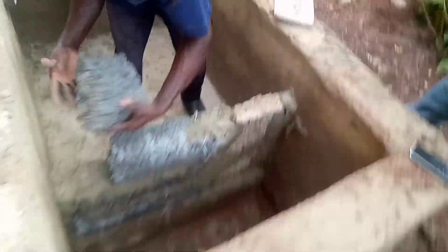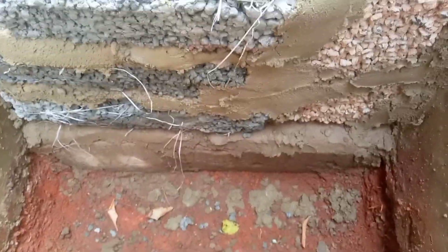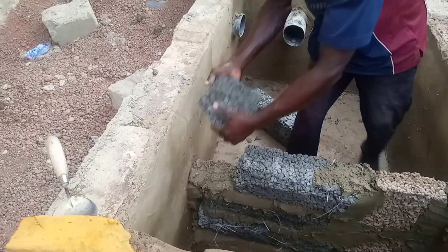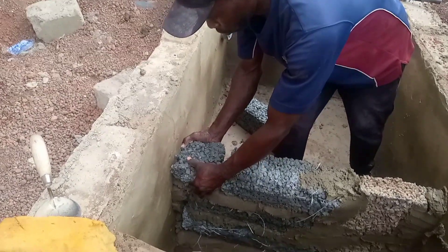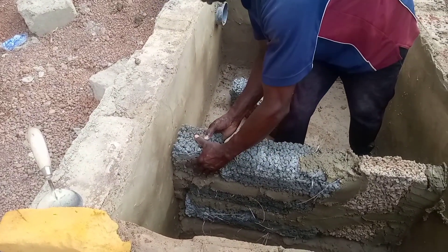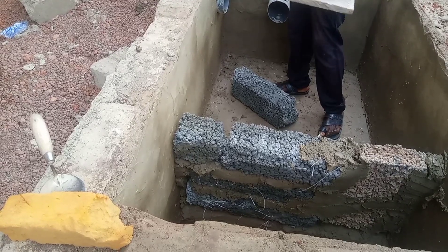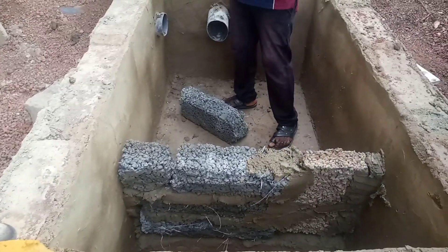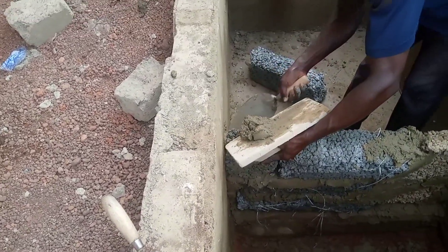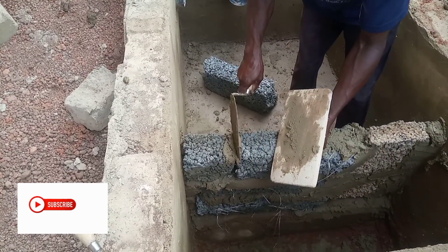When you check our previous videos, you will see that we put some slabs — that is the previous concrete — on the floor of the Biodigester chamber. We also divided the chamber with pervious concrete and other blocks. But the more recommended one, as we said in our previous video, is the pervious concrete.